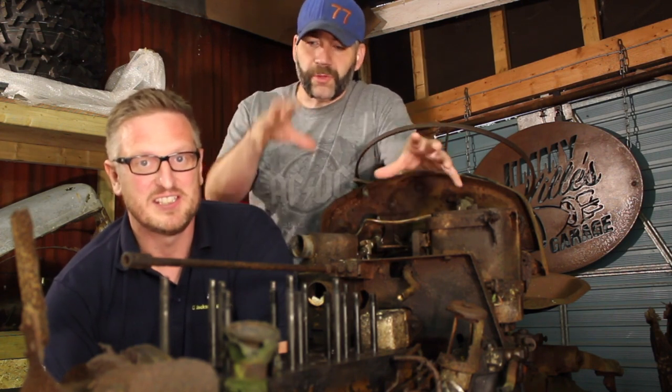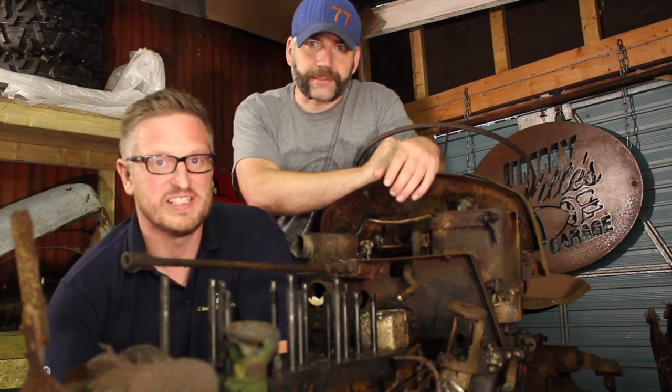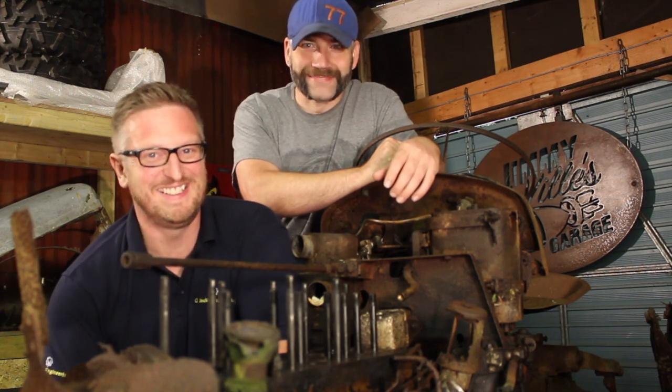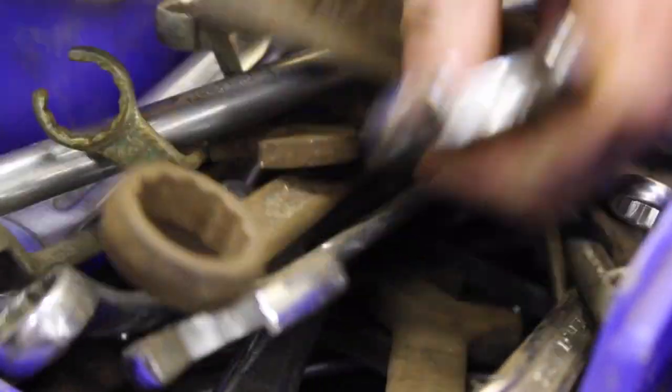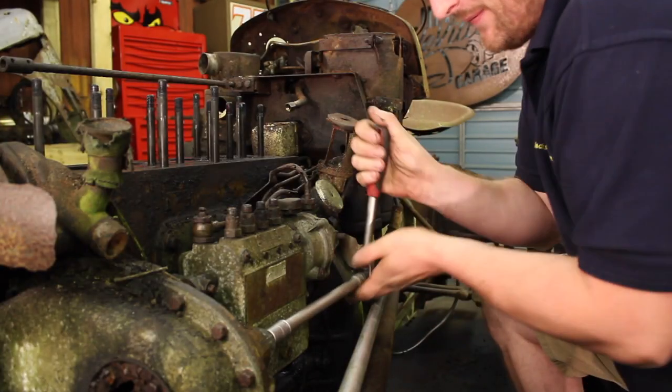We're going to crack on removing a load more ancillaries from the side of this engine so we can get a better look inside at what's going on with those pistons. The first job of the day is to remove the diesel injection pump, then the water pump, dynamo and starter motor.